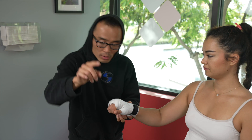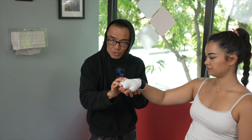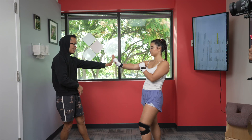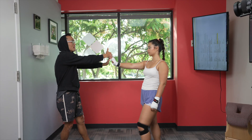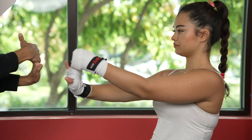The easiest way to get a wrist injury is overflexion or hyperflexion. If this is a good stretch for you, I want you to stick your arm like this, then grab your hands like this, then extend, extend, extend.